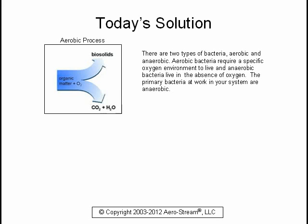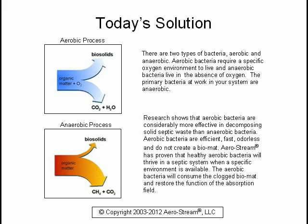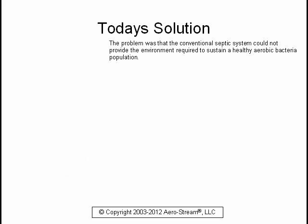There are two types of bacteria: aerobic and anaerobic. Aerobic bacteria require a specific oxygen environment to live, while anaerobic bacteria live in the absence of oxygen. The primary bacteria at work in your system are anaerobic. Research shows that aerobic bacteria are considerably more effective in decomposing solid septic waste than anaerobic bacteria. Aerobic bacteria are efficient, fast, odorless, and do not create a bio mat. However, the conventional septic system could not provide the environment required to sustain a healthy aerobic bacteria population.